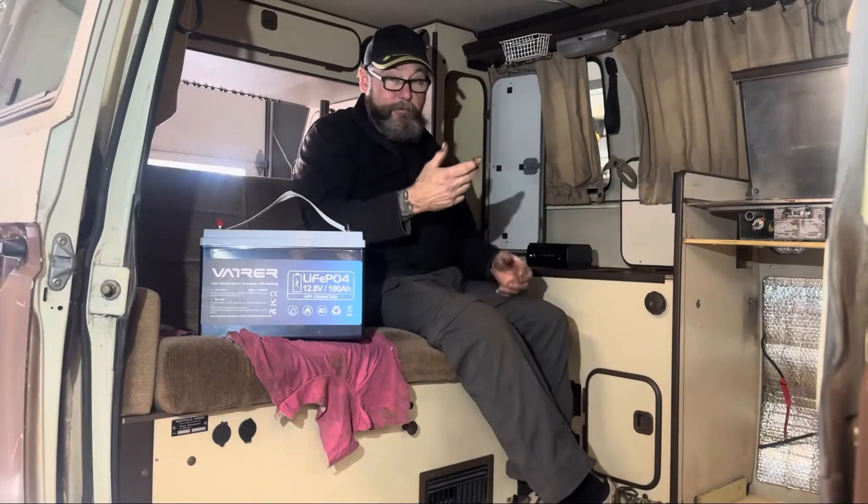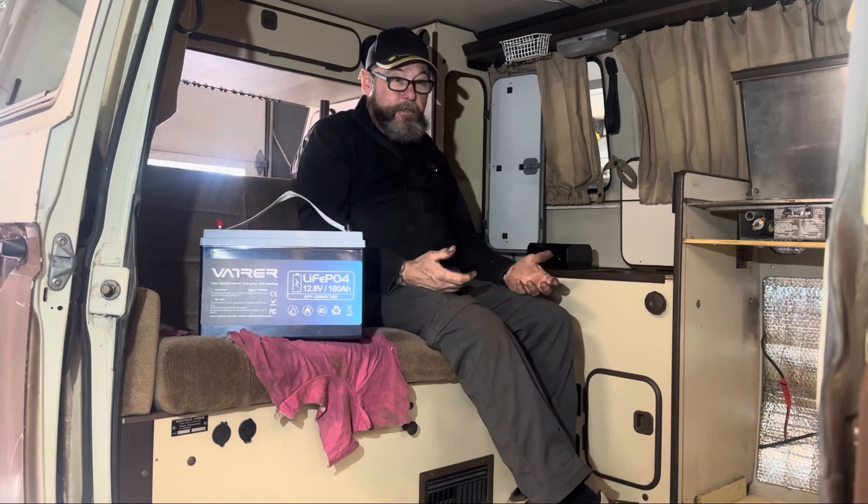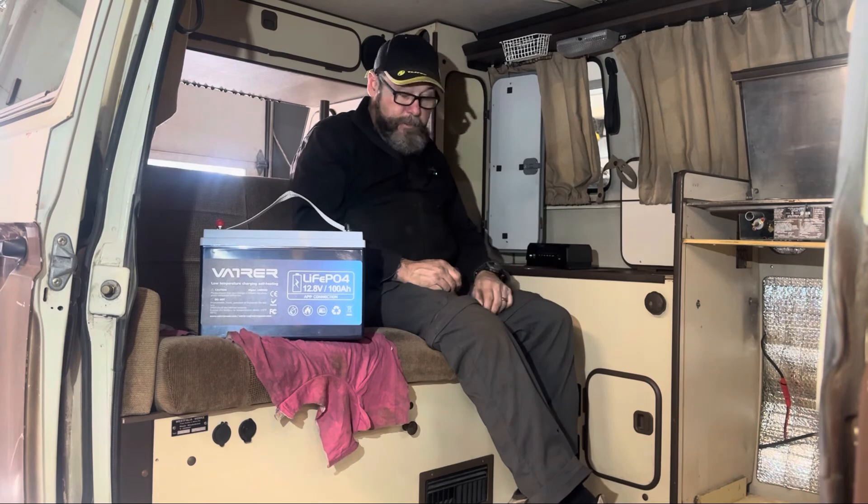If you've been watching my channel, my dream trip has been to leave here and go to the Pacific Ocean — over 5,600 kilometers one way — in the winter time. It sounds ridiculous, but that means I need a source of heat, a reliable power source, and reliable mechanicals. I've already done an oil change, cleaned the fuel system, cleaned the injectors — everything I can do to make this as reliable as humanly possible. If I have a breakdown along the way, I'll deal with it, but I need a system in this van that's going to support me.